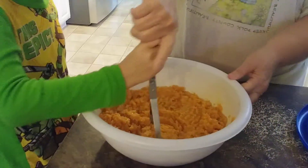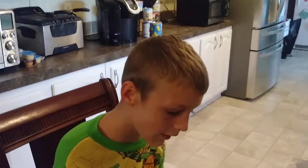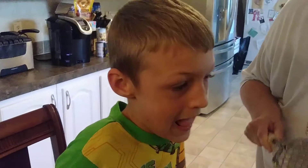Homemade sweet potato casserole. Happy Thanksgiving to everyone, and God bless. You're welcome.